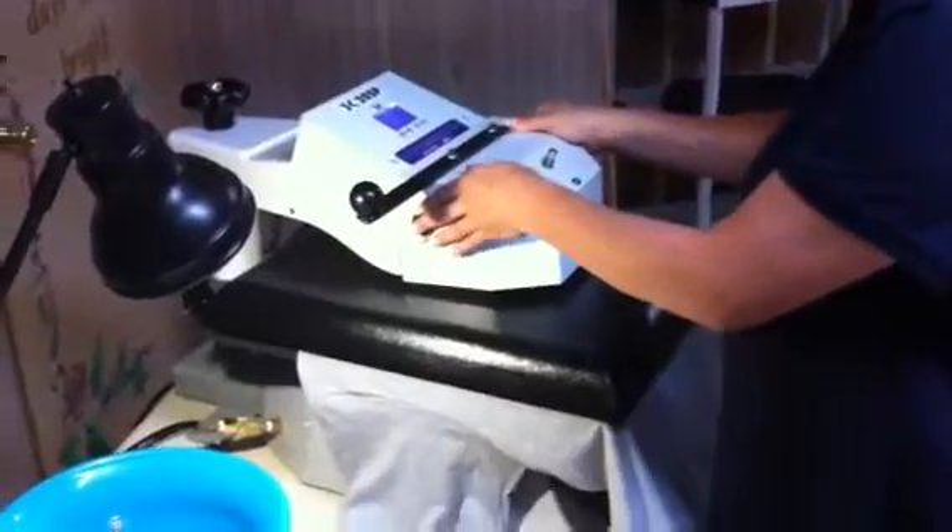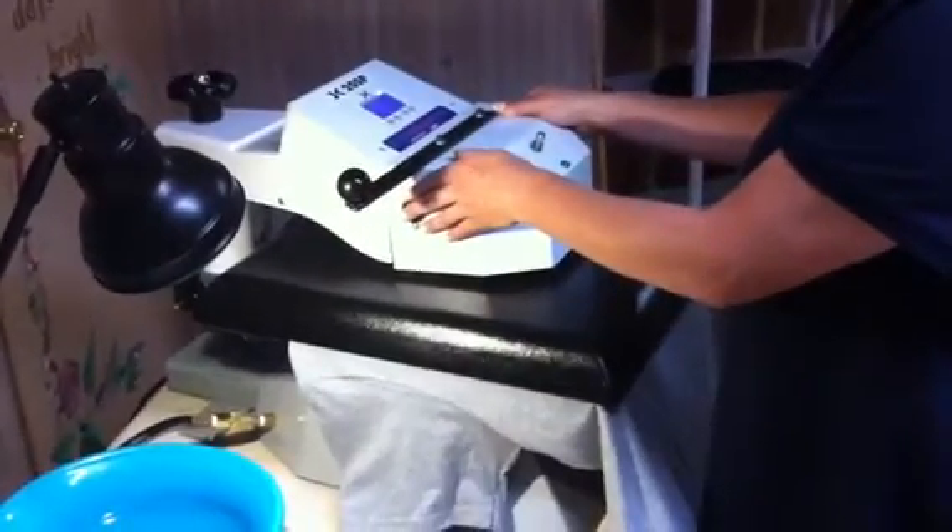T.J. Collins with ABC Signs, and this is my wife Melissa Collins. We just bought the George Knight automatic press, air operated, 16 by 20.